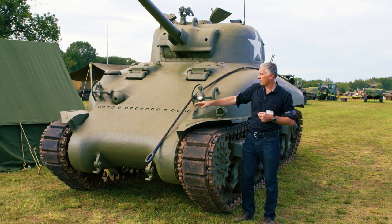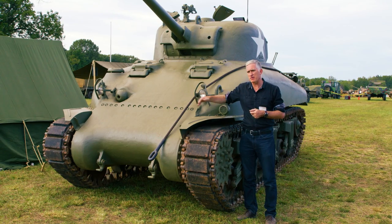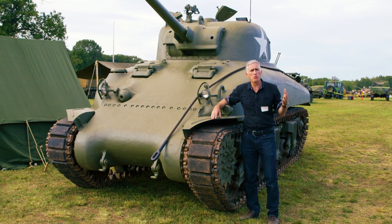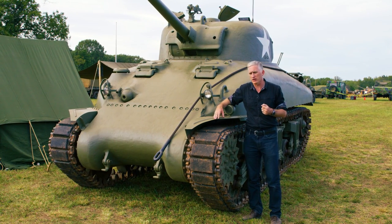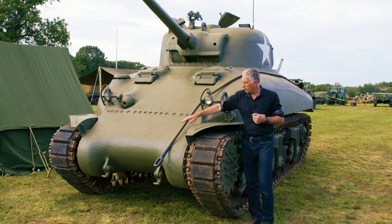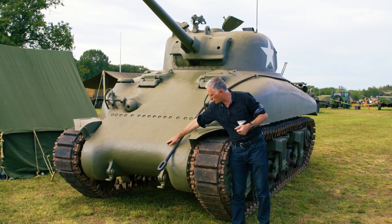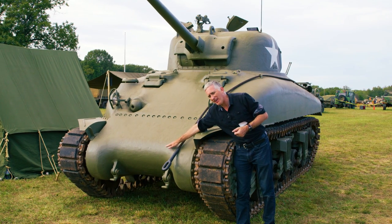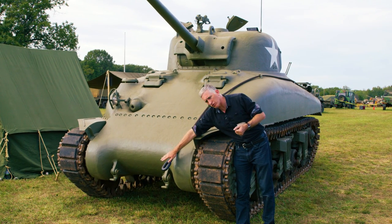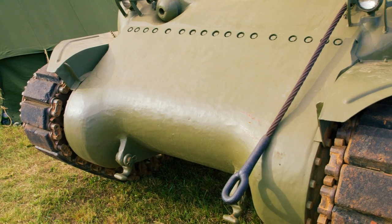Then you come down, you're going to come across the drive housing, which is a cast type instead of the three-piece differential — which is the normal indicator of an older tank. That said, this is the earlier drive housing. The later types that you may be more familiar with from later model Shermans — the shark nose casting, as it's called — will come down a little bit further. This earlier type starts to fold underneath a little bit higher up.